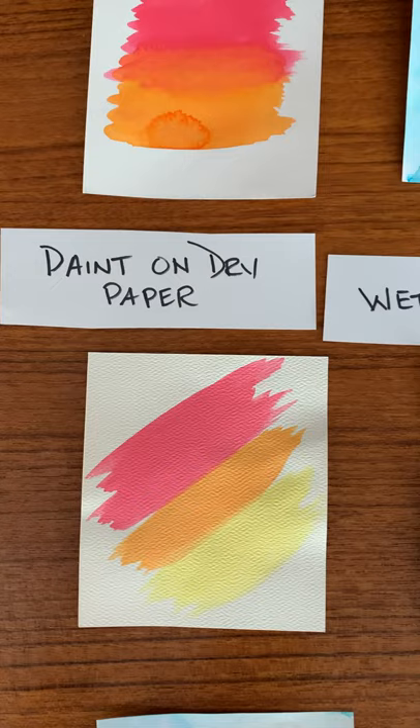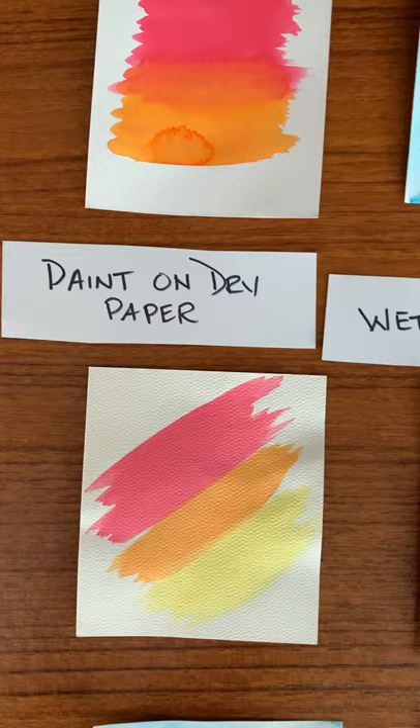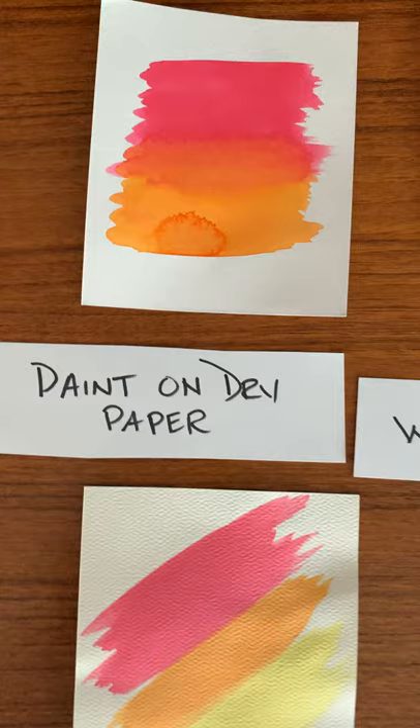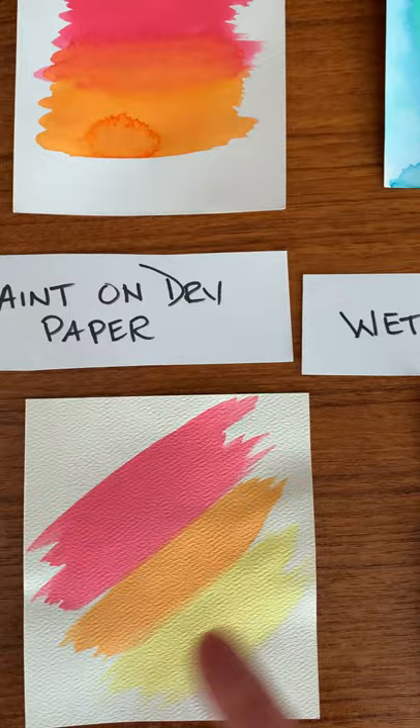I'm going to go through each of the 10 techniques. This first one was painting with just the paint right on the dry paper — we dipped the brush and went right in. You can see there's a little bit of a puddle right there where the paper had buckled a bit, and there's a little bit of a drip there.